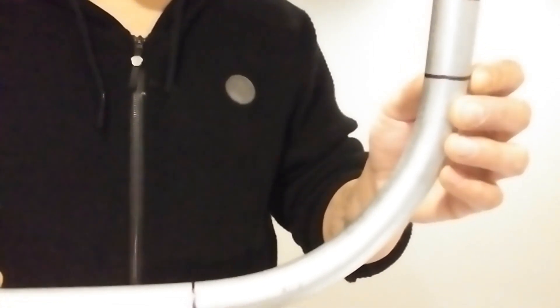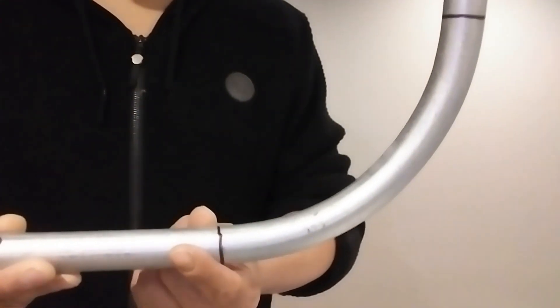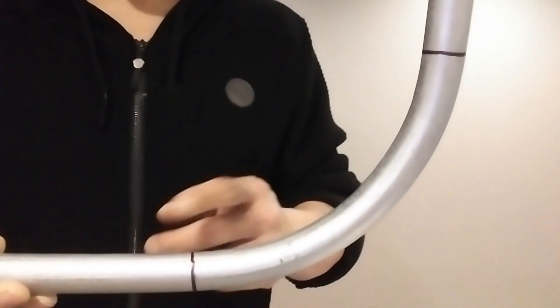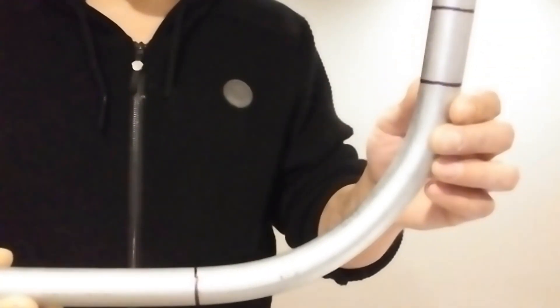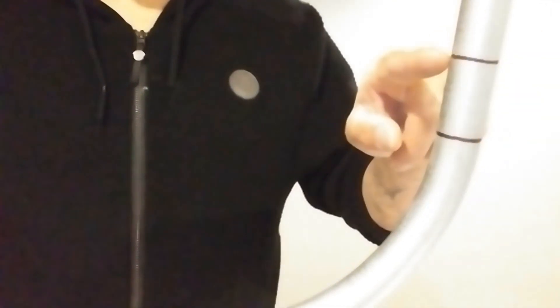You can mark that side — 'start of bend.' Same thing on the leg side: you want to make that mark as well, the same way you did with the stub side.